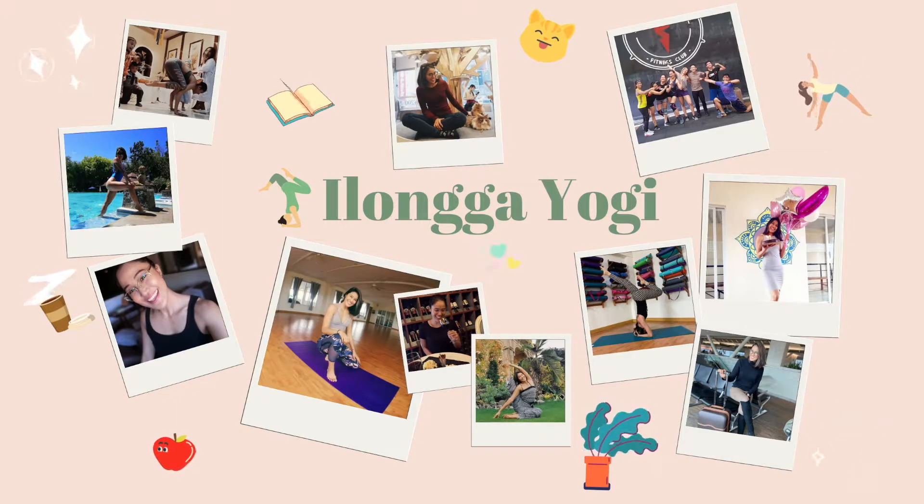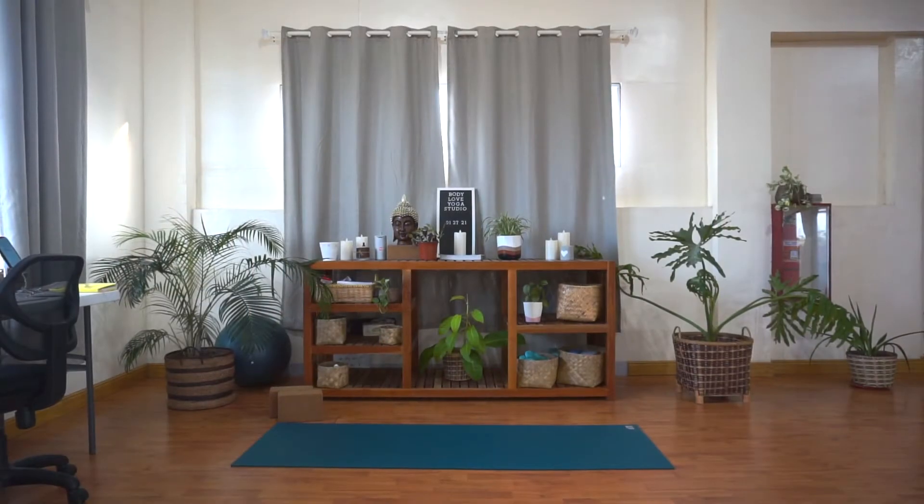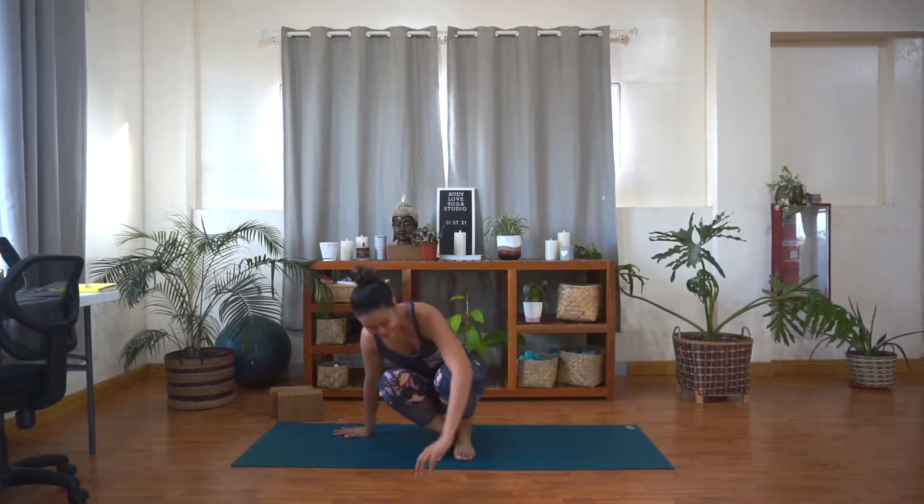Namaste. Welcome to class. My name is Kate. For today, you won't need anything much, just your yoga mat. If you have props though, you can use that to support you. Especially blocks could be very helpful to bring the floor a little closer to you in some poses. Remember to also listen to your body all throughout and make sure that you keep a consistent breath all throughout the class too.